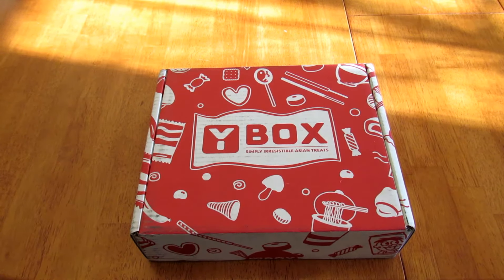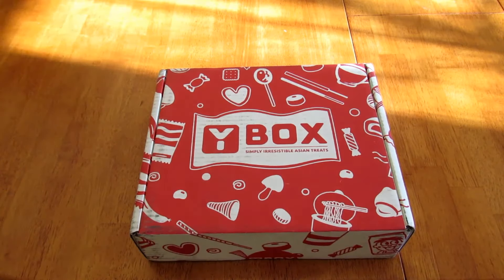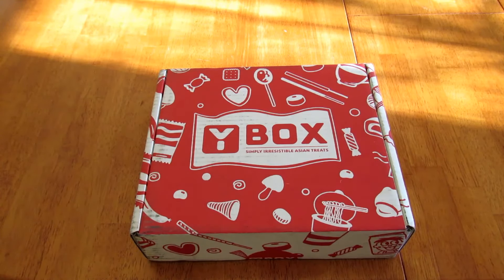Hey guys, it's Lee, and today I'm here with an unboxing for you. This is the Y Box. The nice people at Y Box contacted me and asked if I would like to do an unboxing and review of their monthly subscription box in exchange for an honest review. Just so you know, I'm not getting paid to do this video. Y Box is a monthly subscription box and each month you'll get an awesome collection of snacks and goodies from all over Asia.